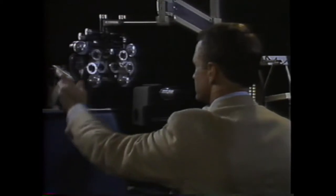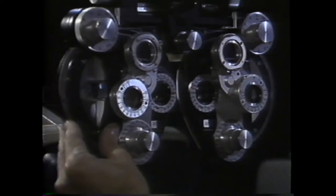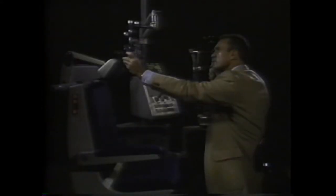Remember, with movement tells you to change sphere in the plus direction, to dial down on the phoropter. Against movement tells you to change sphere in the minus direction, to dial up on the phoropter. It's really very straightforward.